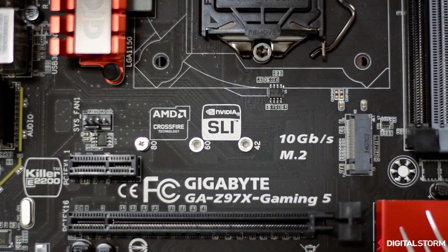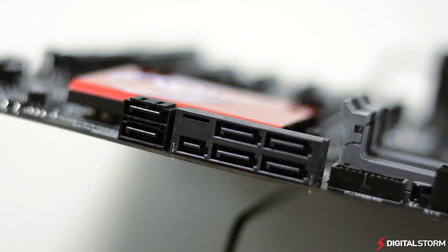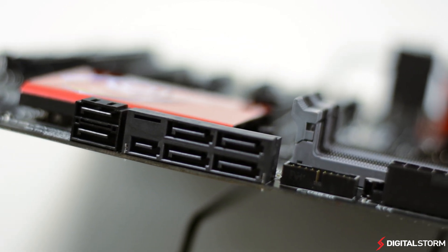SATA Express is also a new technology that is aiming to replace the old SATA standard. Although other manufacturers aren't including the port on their value boards, it's good to see that even gamers will be able to enjoy all the latest technologies without having to pony up a ton of cash.